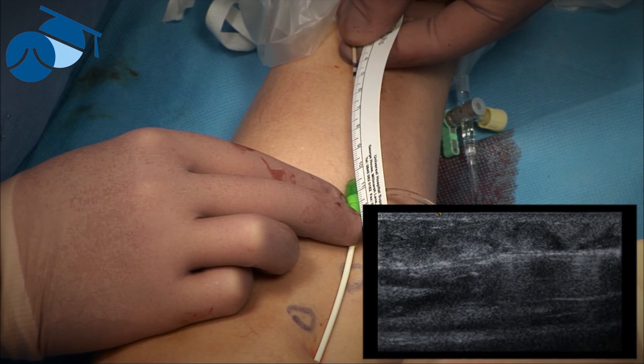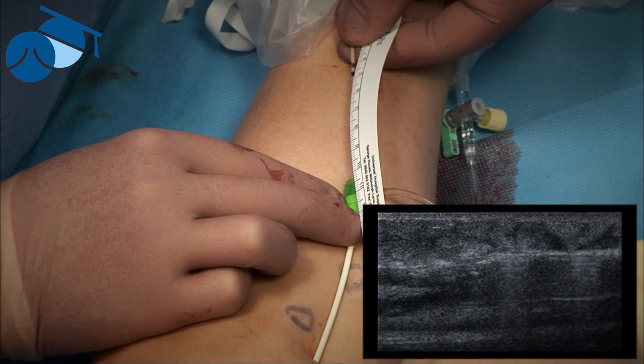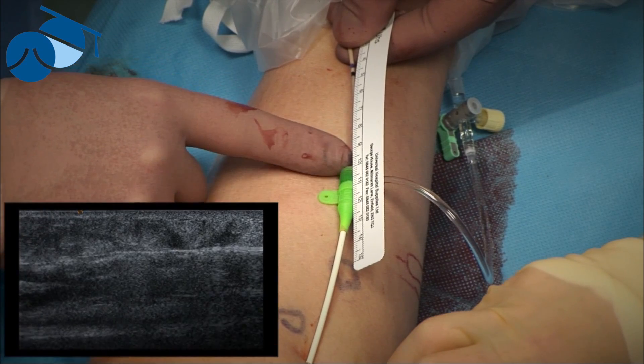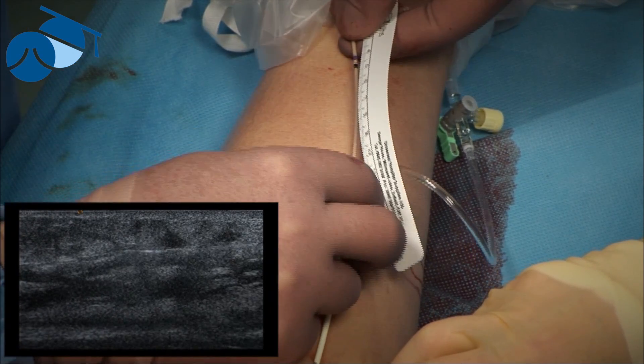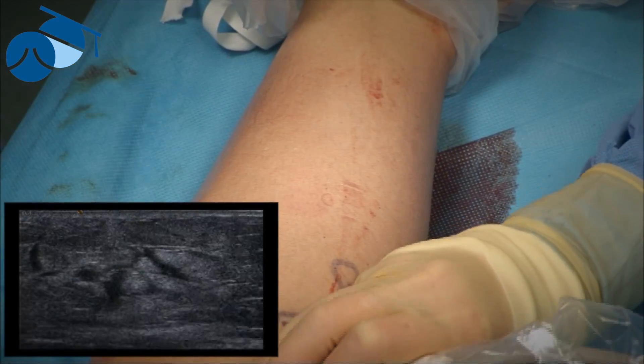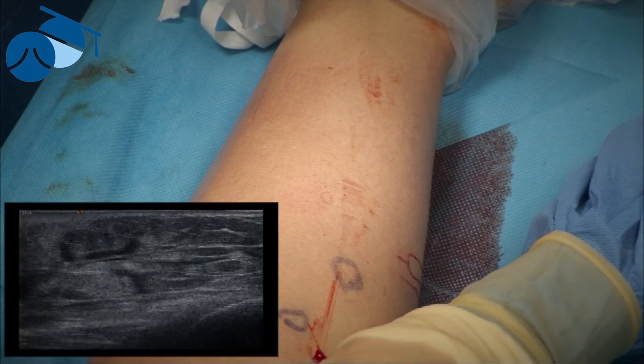That's what we've seen in the European multi-center study where they used those higher watts quicker. At this point we can see we've pulled back one, two, three, four, five, six centimeters in one minute 19 seconds. If we look straight away at the vein we will see that it's all completely closed — in fact it's quite difficult to see.